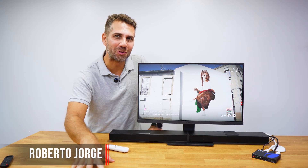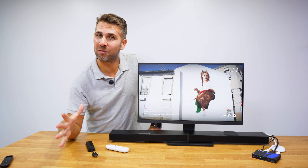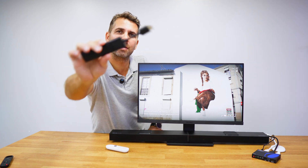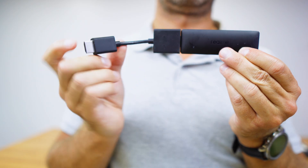Welcome back to another video here at Aura's YouTube channel. My name is Roberto George and I hope you are doing great. Today we've got a solution to a common issue or limitation that we find on this kind of multimedia device, which are awesome by the way — this is the Realme 4K.